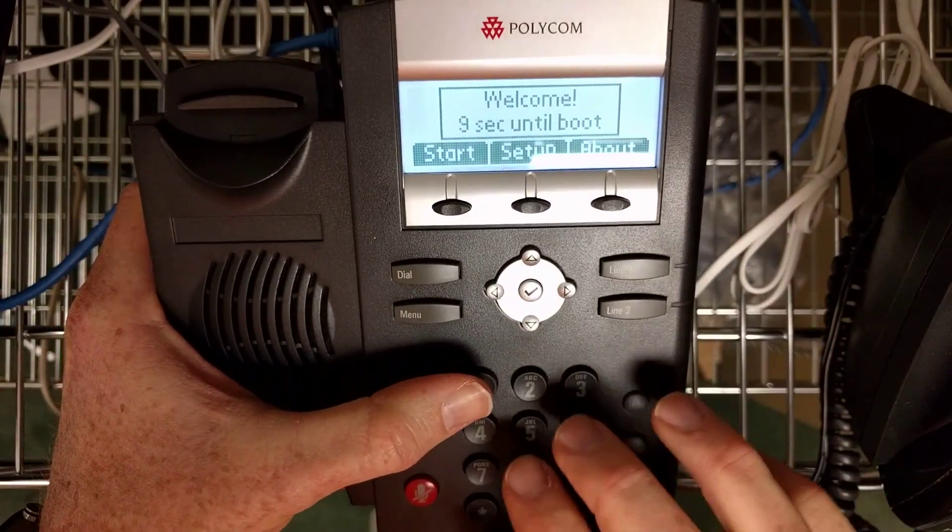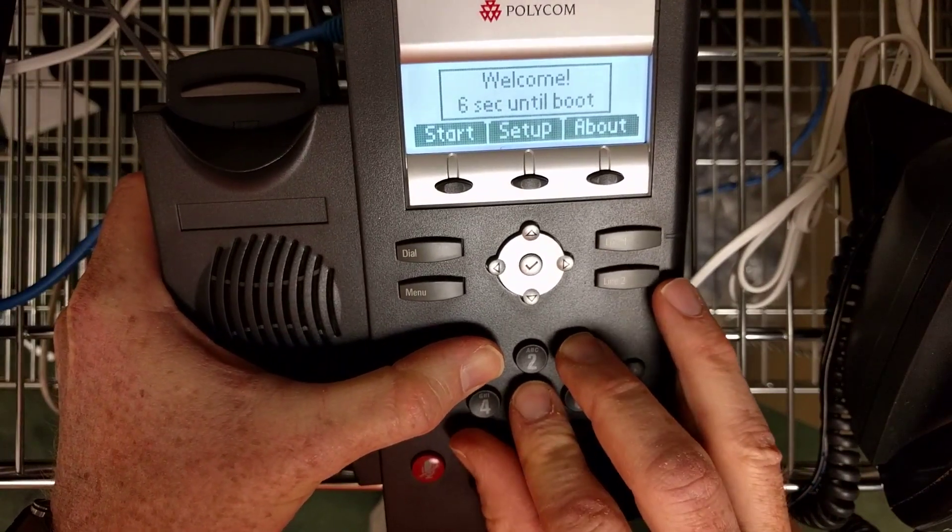You now have 10 seconds to hold down the 1, 3, 5, and 7 keys simultaneously.